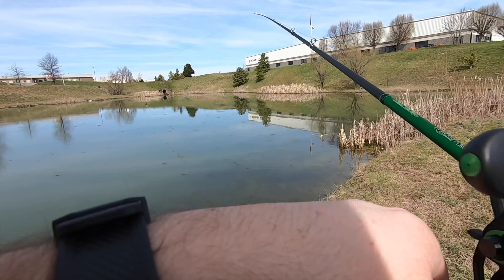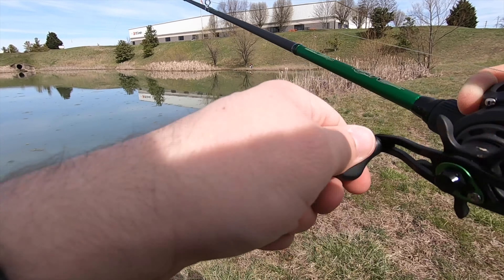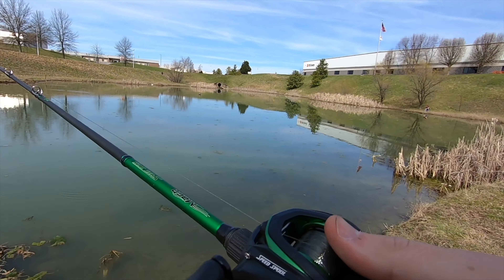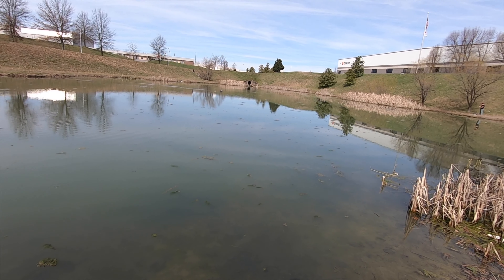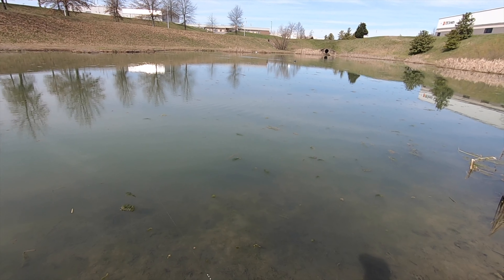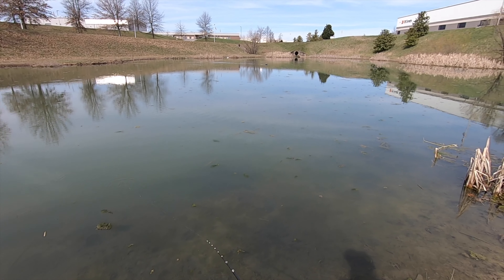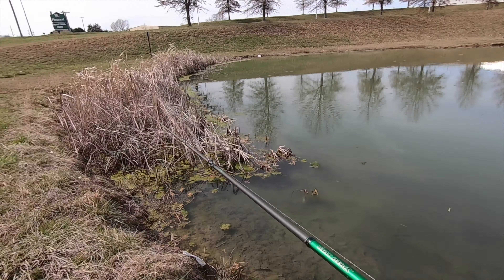Get tangled up in there real good — come on. I hate that, I really do. I don't like leaving line out there — that's a lot of line. Let's tie on a square bill and run it across there a few times. Get those treble hooks in that square bill — we might catch it up and tangle it. Knots are not my thing.